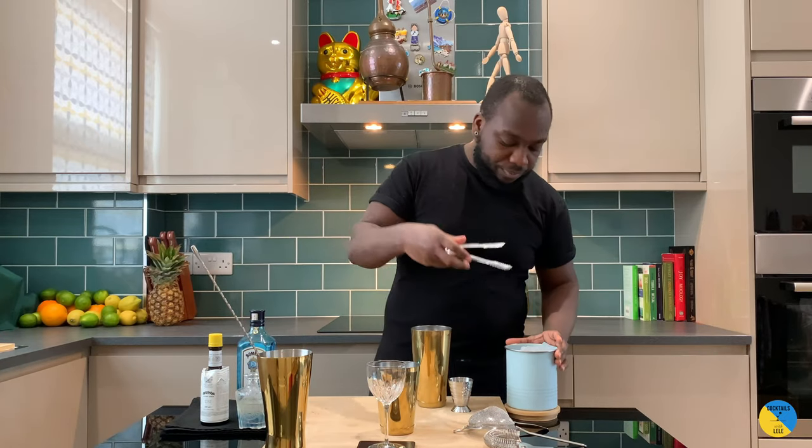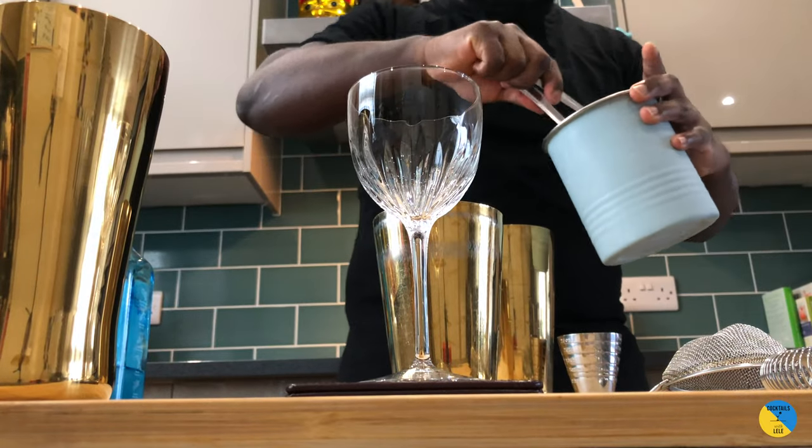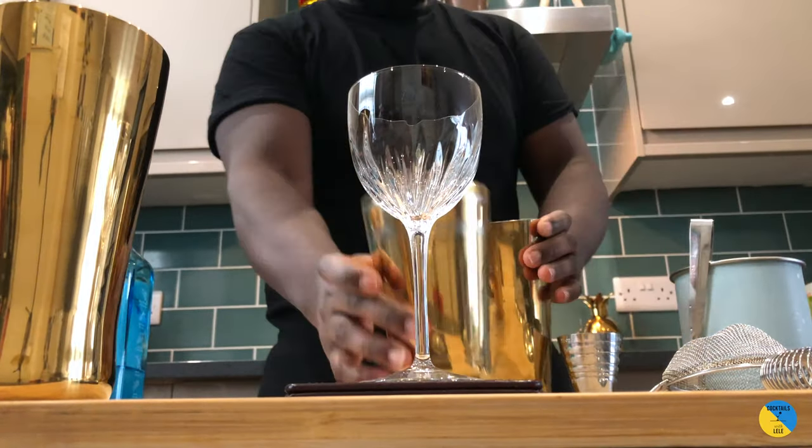So we're gonna give it a shake. Nice, bold spice.